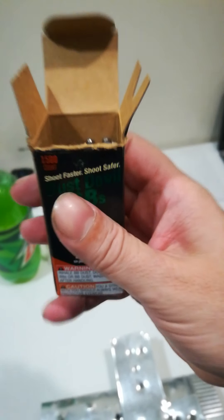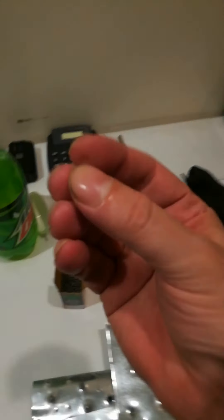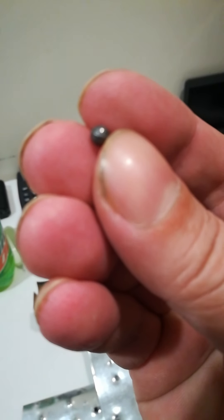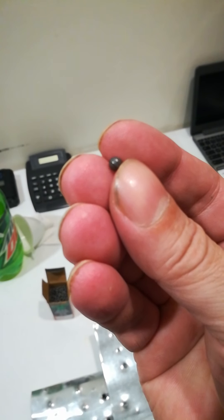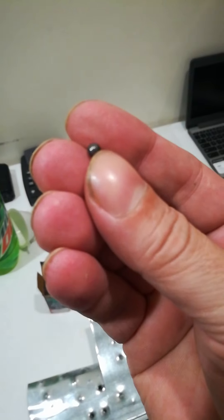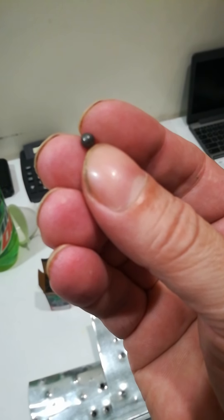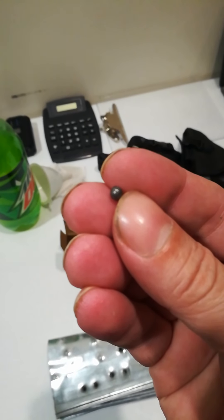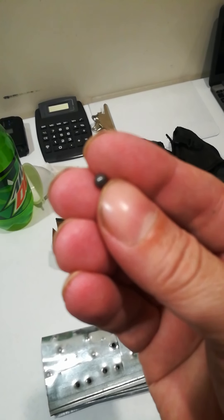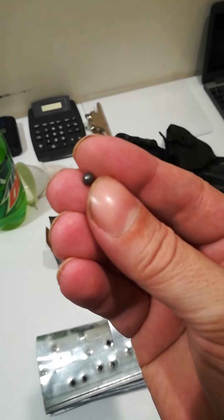One of the things you have to realize about BBs is there's a thing called blow-by. Blow-by is when the BB is in the barrel and some of the air gets around the BB because it's not sealed perfectly — it's a little undersized — and some of that air is wasted. You get some blow-by, but these BBs here, if you look really close at them, they have a ring around them.